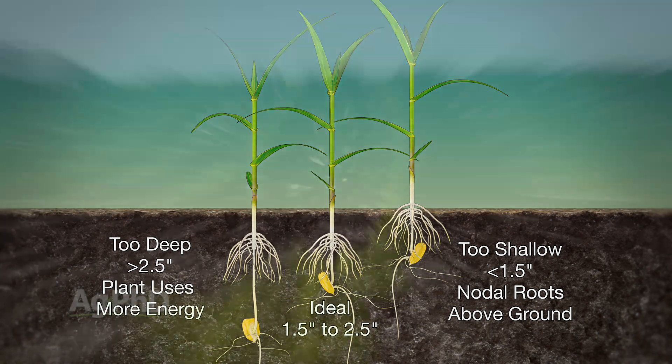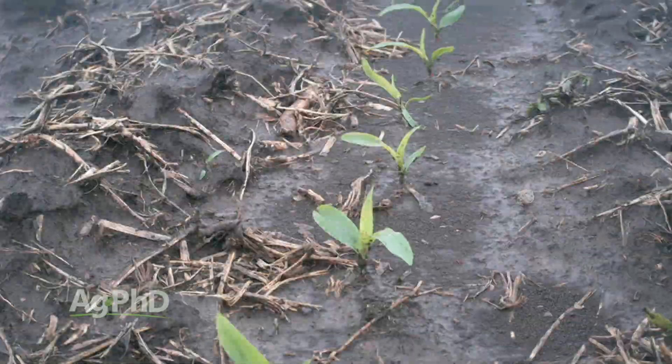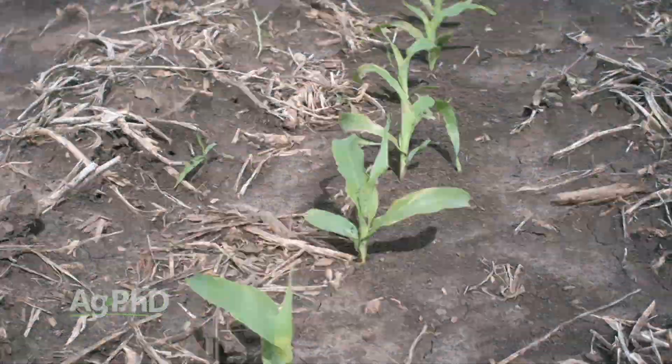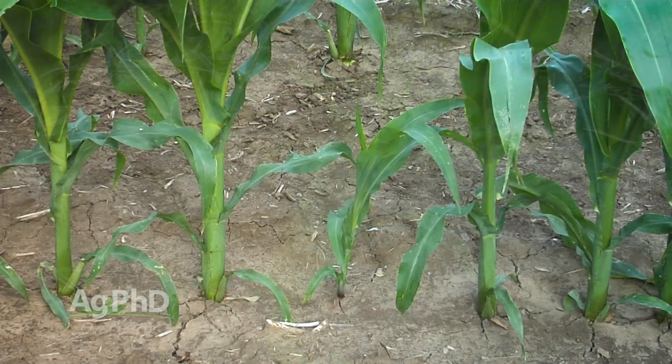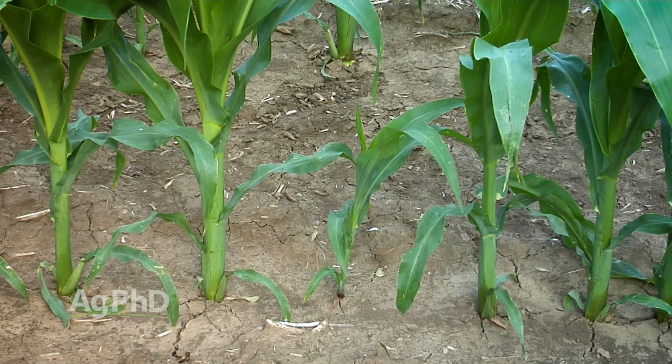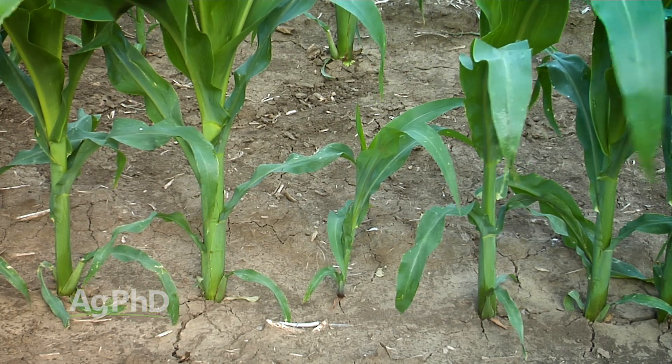The big thing here is to try and have all your seeds at the same depth, because you want them all to come up in as narrow a time window as possible. If you can get them all to pop up at the same exact minute, that would be ideal. Then each plant is going to have an equal opportunity to compete and you're going to maximize your yield potential. Seeds popping up a week later than others are going to end up just being weeds out in the field.